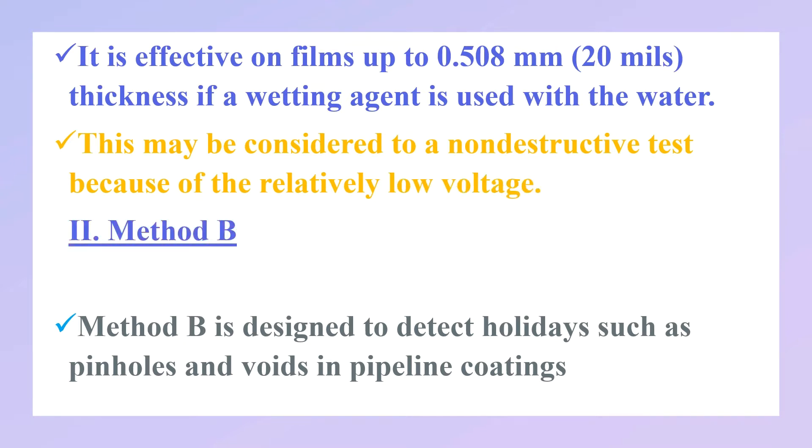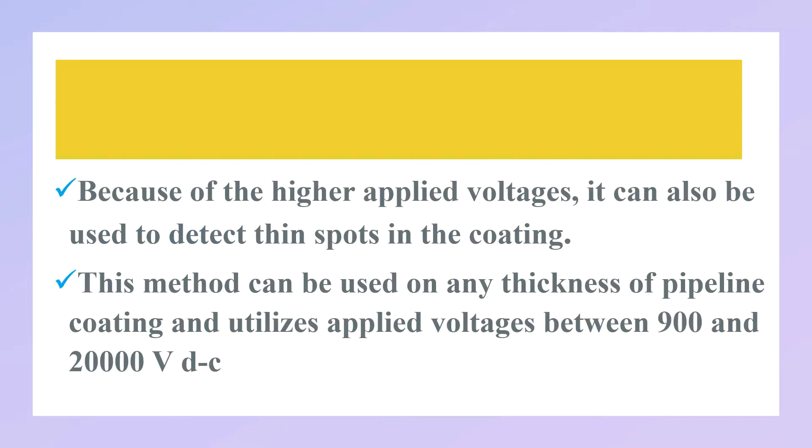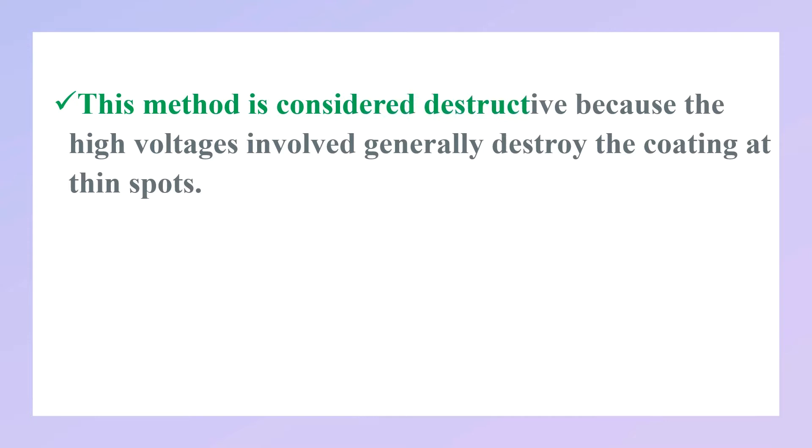Method B is designed to detect holidays such as pinholes and voids in pipeline coatings. Because of the higher applied voltage, it can also be used to detect thin spots in the coating. This method can be used on any thickness of pipeline coating and utilizes an applied voltage between 900 and 20,000 volts DC. This method is considered destructive because the high voltage involved can generally destroy the coating at a thin spot.